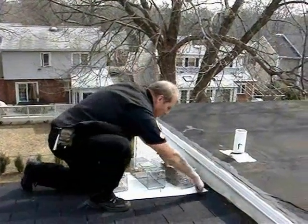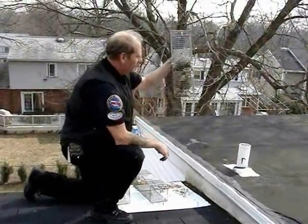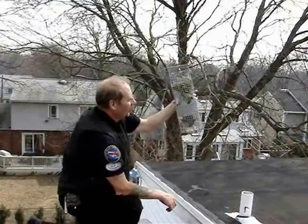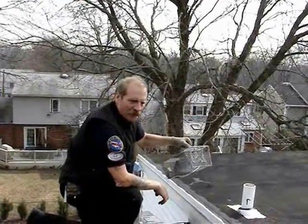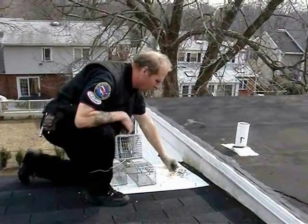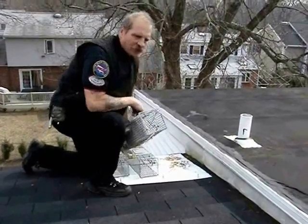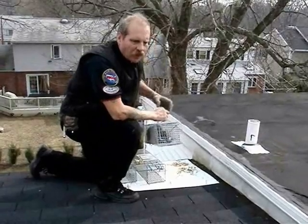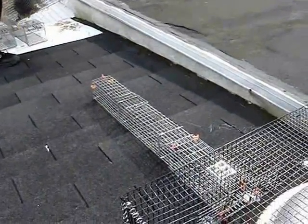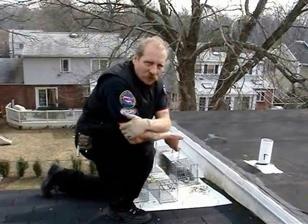Here we are for day two, and we have our squirrel captured right here. I'm going to take a look at her belly — it appears to be a female, but she's not nursing, so that's good news. She's going to get pregnant someday, but not at this house. You can see all the mess here on the pan that we put down — that's not all over the roof, which is nice, so we can just sweep that up and clean it up. There's nothing in the tube trap, so I can feel confident in removing all of this equipment. This job is over and done with, and we have a very happy customer.